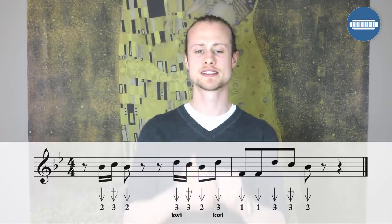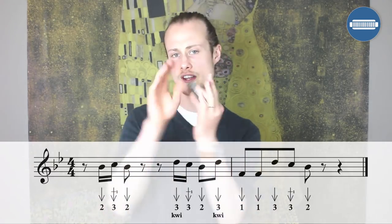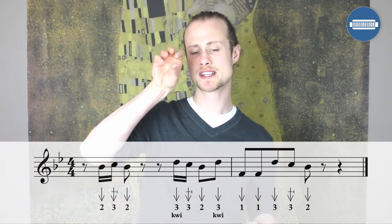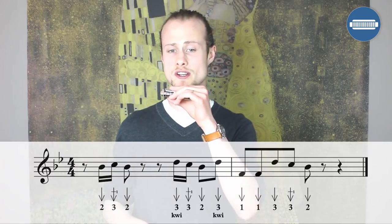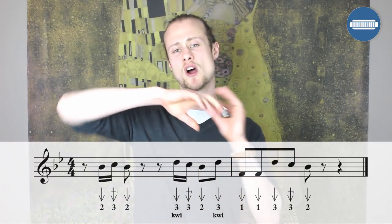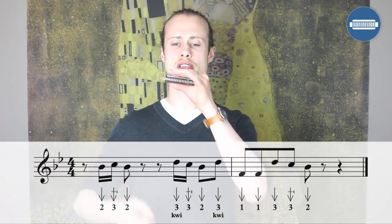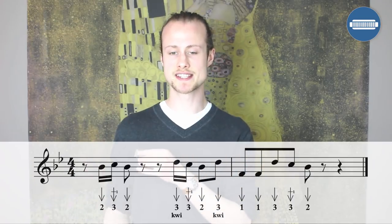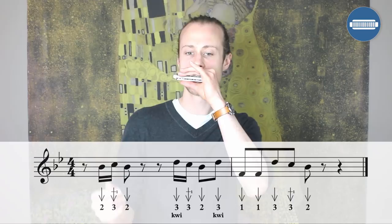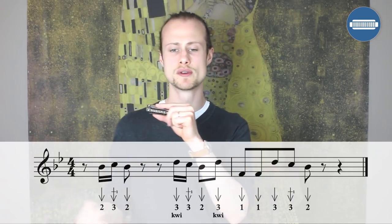Next lick, after the next vocal line, sounds like this. Starting on the offbeat after beat one, we've got little quick sixteenth notes: two draw, three draw, whole step bend, then a two draw landing on beat two. Then a whole beat's rest, and our next bit starts on the offbeat after beat three: three draw, three draw, whole step bend — doing the three draw with a little inflection — then switching to eighth notes: two draw, three draw with an inflection.